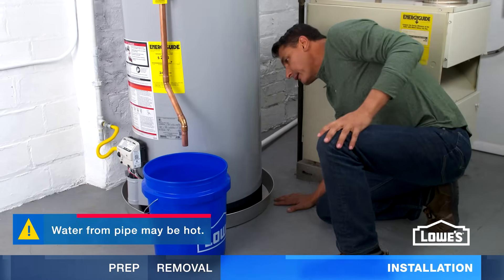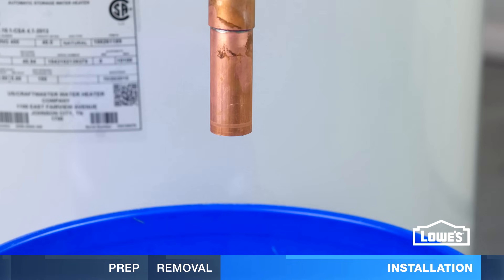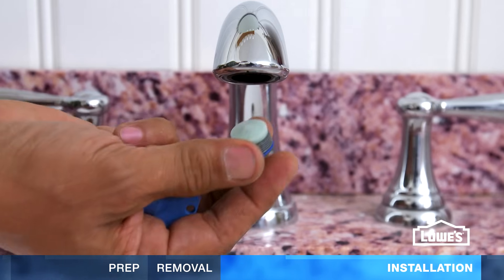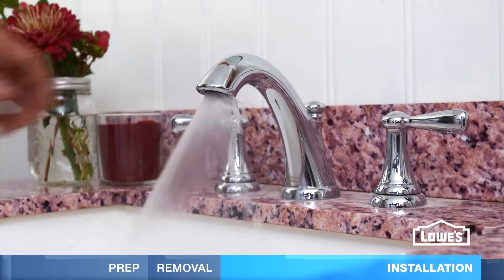After a few hours, check the discharge pipe. A dripping pipe usually means the pressure is too high — turn it down below 80 psi. Also, if a faucet stops working after installation, take out the aerator and clean it. Then run hot water to remove loose sediment.